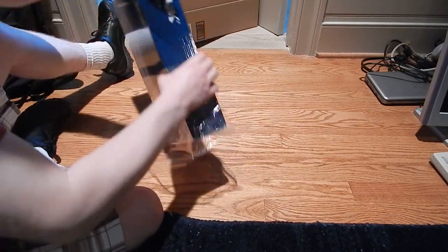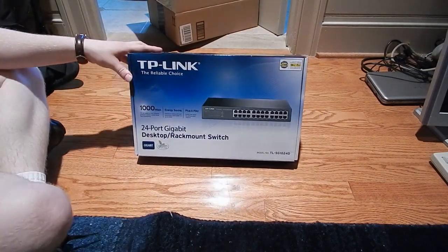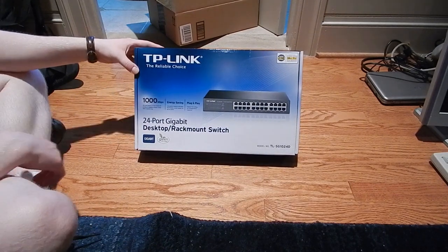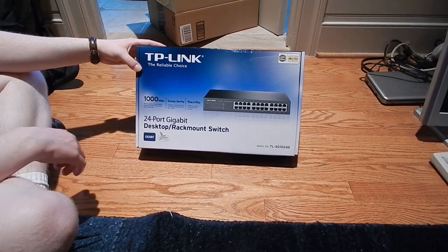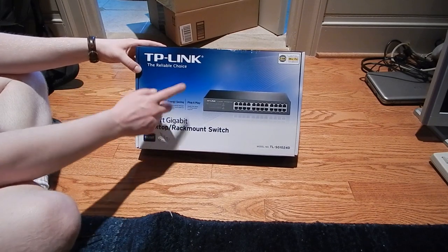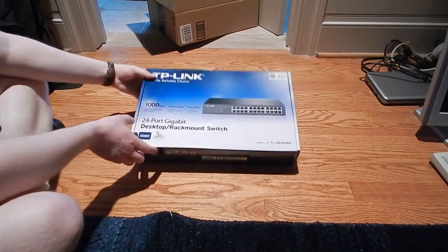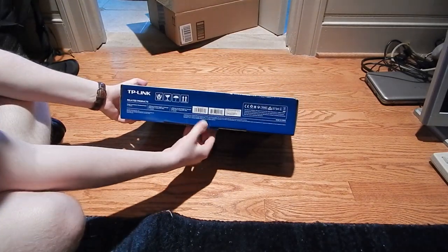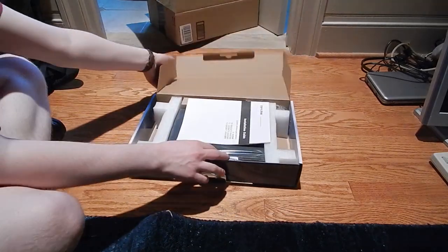For those of you who aren't into networking: what a switch does is use MAC addresses to assign ports, as opposed to a hub which just uses Layer 1, which is just the electrical connection. A switch operates at Layer 2, so it actually uses MAC addresses as the identifier. And if you have a managed switch you can mess with that a whole lot more.